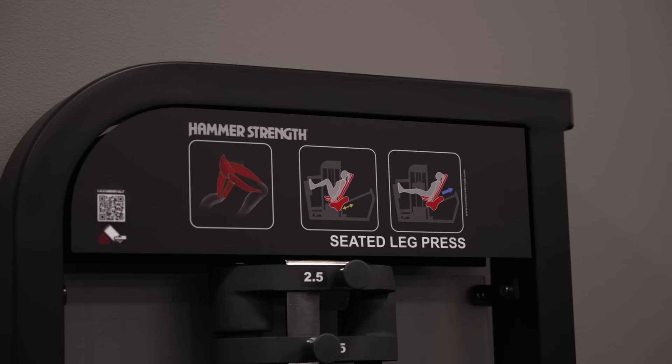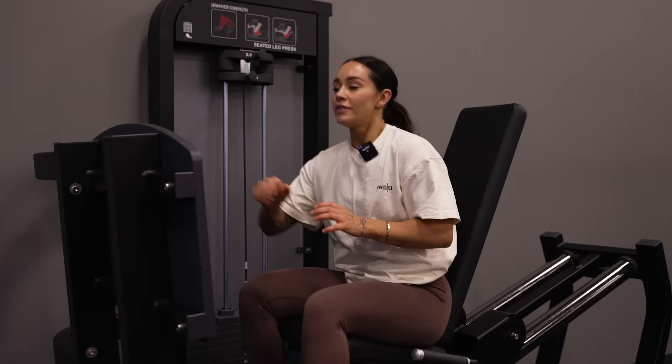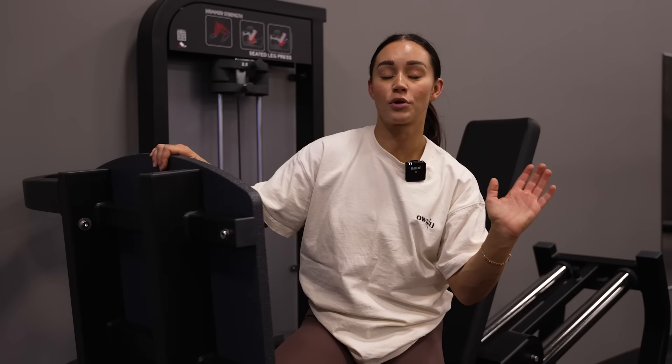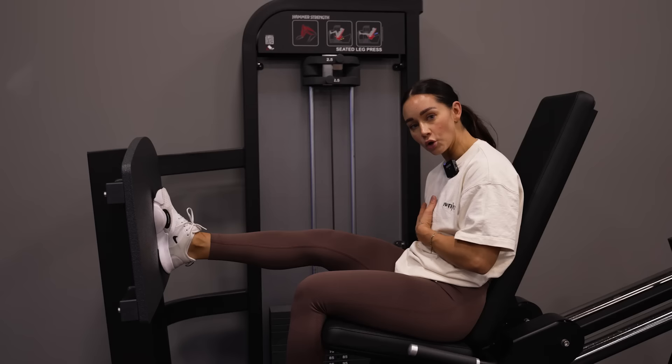Instead, we moved to a seated cable leg press. You don't need to be lying on your side to target your glutes — this seated position is enough. I haven't done that side-lying version in years, and I find I can control the exercise so much better sitting straight up. You can also do it in a lying leg press if that's the only machine available, but I personally prefer seated, pushing straight from the glutes.